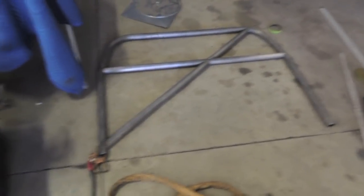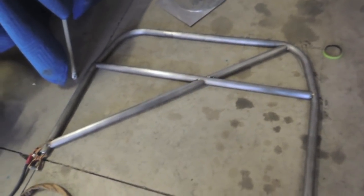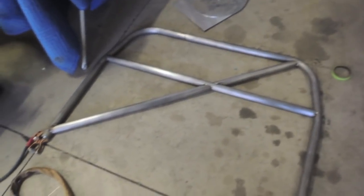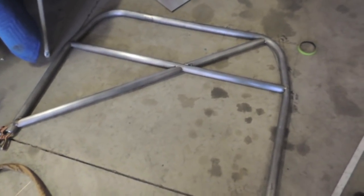Got everything on the main hoop tacked together — the harness bar and the diagonals. Looks pretty good. I like to weld these outside of the car because the more you can weld outside the better — it's just good practice because that's not always possible when you're building cages in trucks, coupes, or sedans. I'm going to do that right now.